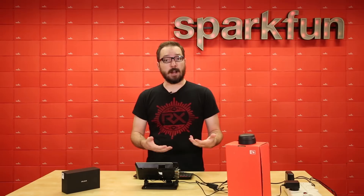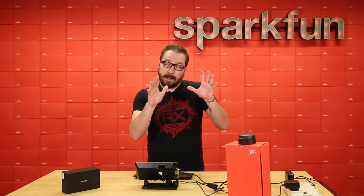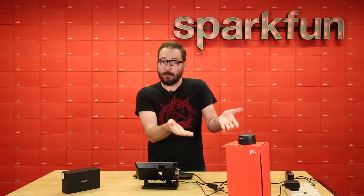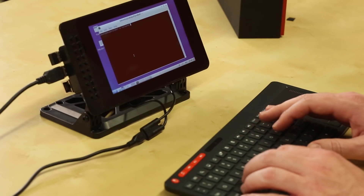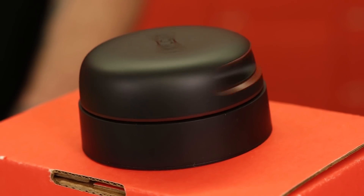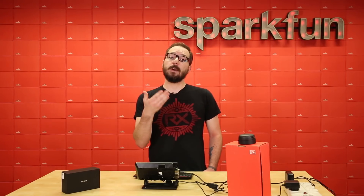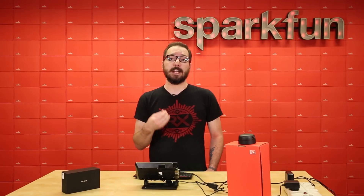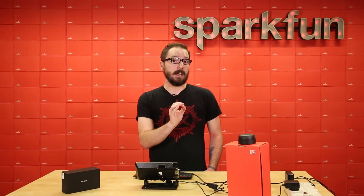We've set up a simple demo project to show you the capabilities of the RPLiDAR A2 by actually being able to visualize what it sees. We decided to use the Raspberry Pi 3B Plus, and it was surprisingly quick and easy to set up. Taking a look at the screen, you can see how the RPLiDAR A2 visualizes us and the room around it. So if you're looking for a reliable 360-degree mid-range LiDAR, it's definitely worth checking out the RPLiDAR A2.